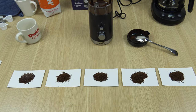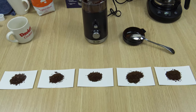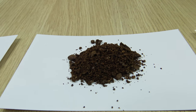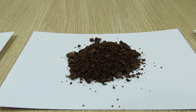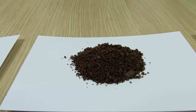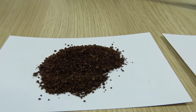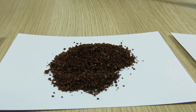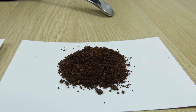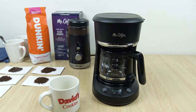So these are the results from coarse all the way to fine — all 5 settings. There's your coarse, the setting between coarse and medium, the medium setting, medium-fine, and fine. That concludes the texture test.